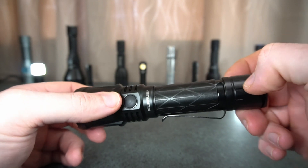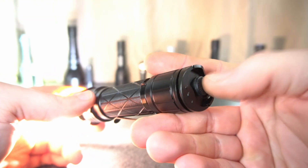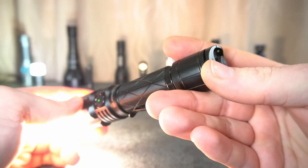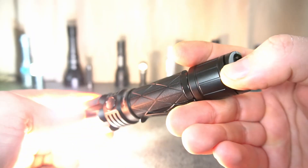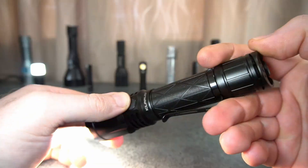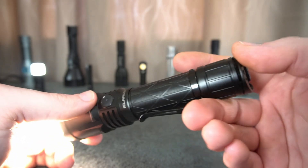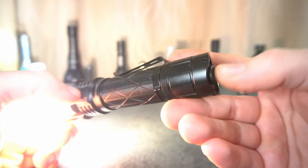If you just do one press from SOS or strobe it just turns off. The strange thing is: if you activate it from the rear main switch it will cycle from turbo down to moonlight, but if you activate it from the side switch and then hit the tail switch, it will now cycle in the opposite direction — from moonlight up to turbo. The side switch cycles down the levels. I find that would be pretty confusing for the average person. It's not mentioned in the manual so it could very well be a bug in the UI.